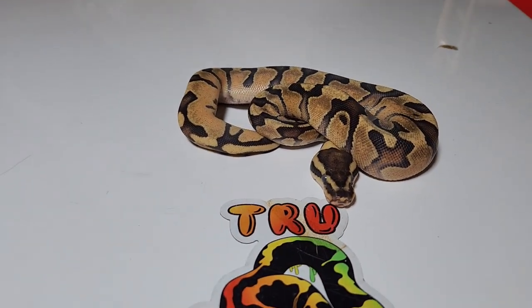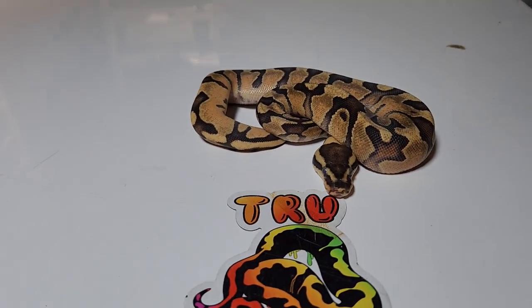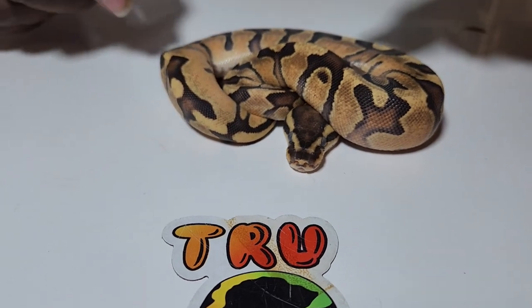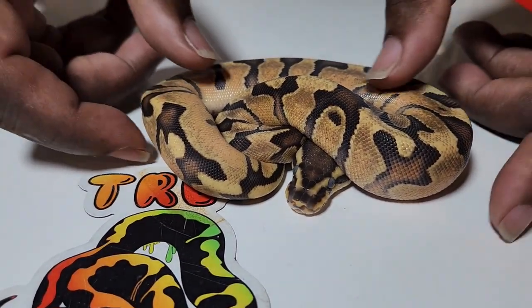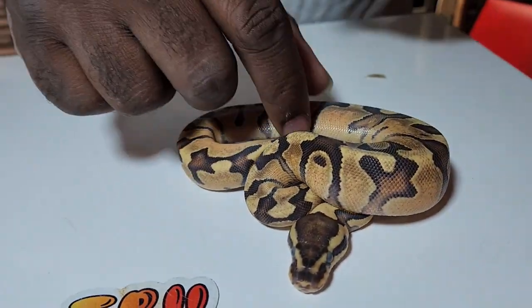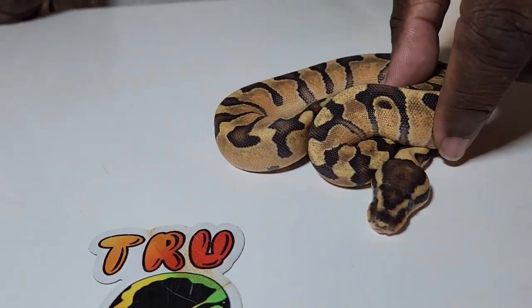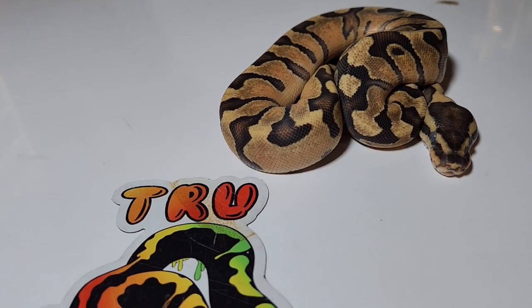This one right here is also a female. She's in shed right now, but she's an enchi fire het clown. This little girl has started to eat, so she's doing pretty good — no issues with her. She's just an enchi fire het clown.